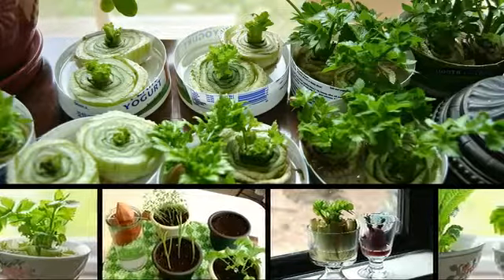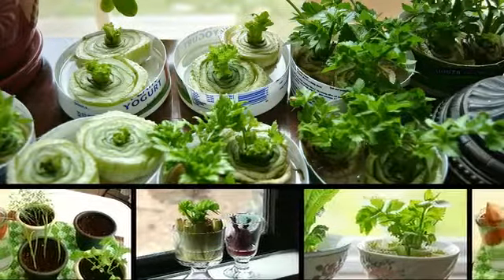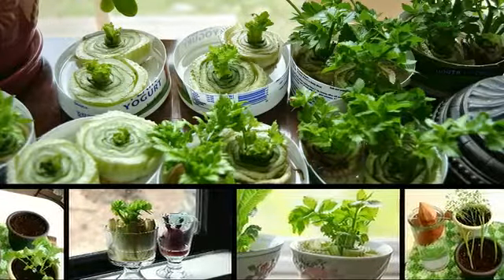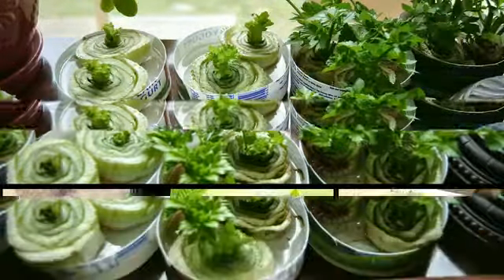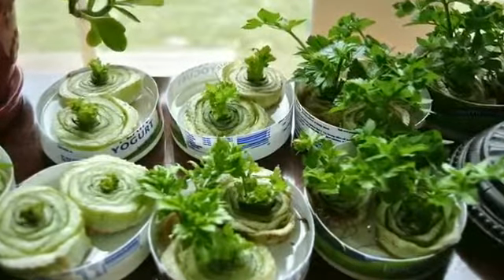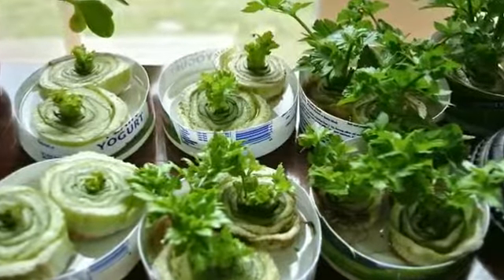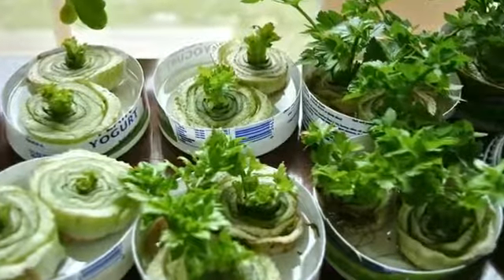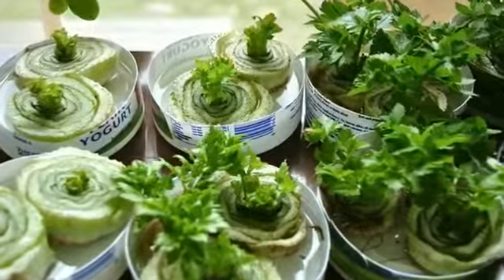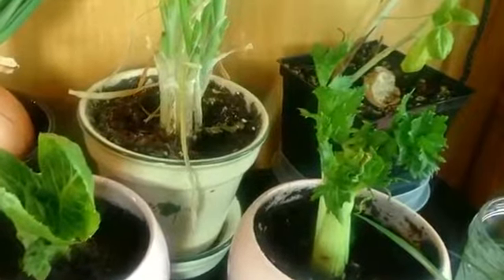Many of us have had the experience of reaching into a bag of onions to find new growth as fresh green shoots have sprouted within. Plants love to grow, and it's easy to simply cut away the new sprouts and get on with dinner. But for the intrepid gardener, the new growth possible from vegetable scraps or an unexpected surplus of produce is an opportunity to get a jump on propagating new crops. Before relegating kitchen scraps to the compost pile, consider these anxious growers and repopulate a bountiful garden using parts of the vegetable usually left behind.